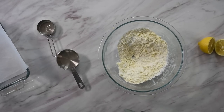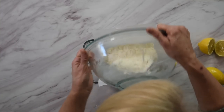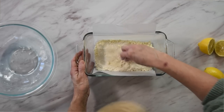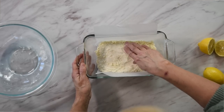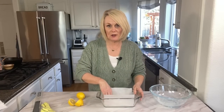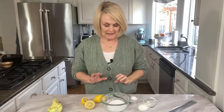We have our butter all cut in with our dry ingredients — it's a nice pebbly consistency. You don't want any big chunks of butter. Pour it into our lined loaf pan and press it down into the bottom. It's going to be dry but that's okay. The butter will melt as it bakes and form a nice shortbread crust. Pop it into a 350 degree Fahrenheit oven for 15 minutes.